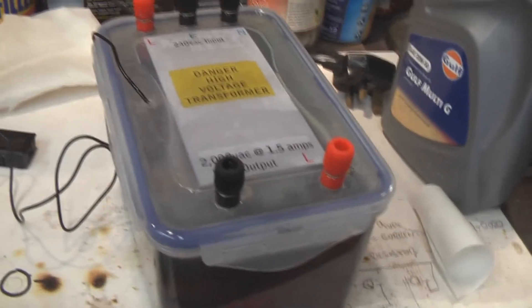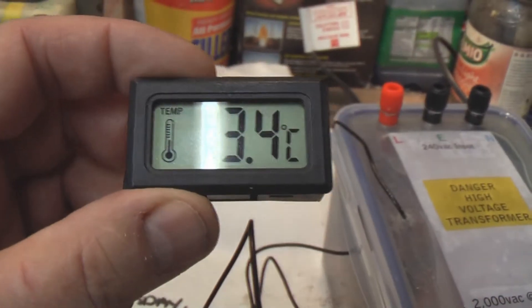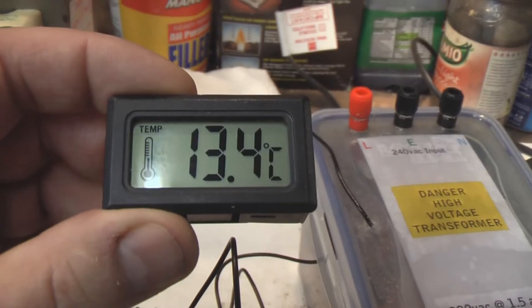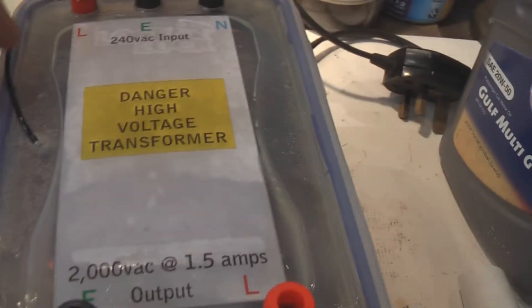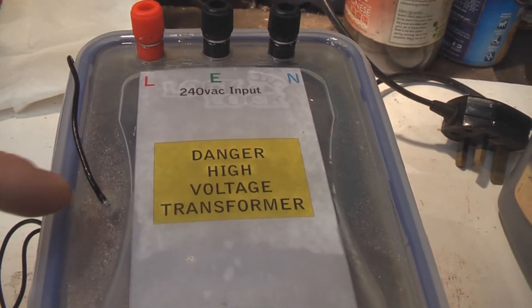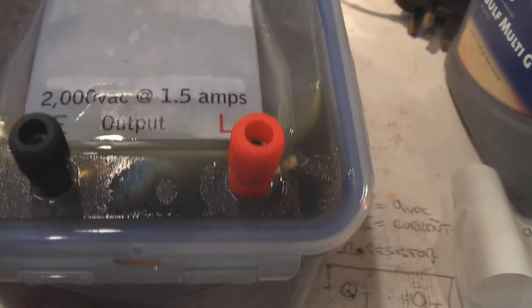These microwave oven transformers do tend to get a bit warm if you stress them. So on each one of these — I want to build four of them — I've got an internal temperature gauge, so as the transformer is working I can keep an eye on the temperature. For obvious reasons, if it gets too high I'm going to have to switch off. The temperature sensor lead goes into it — I've sealed it with some sealant. I've also sealed the banana plug sockets so that even if I tip it up you can see the oil and it's not going to come out.